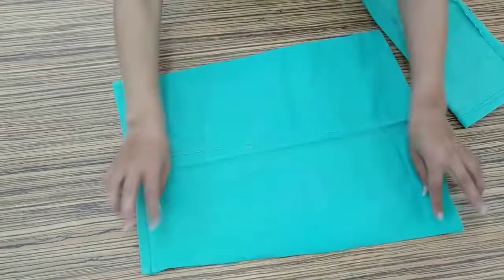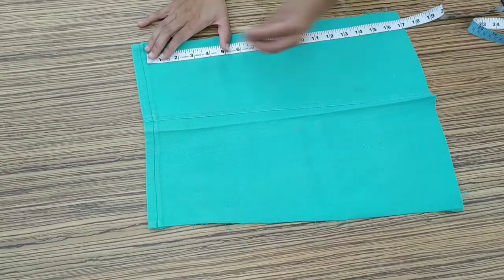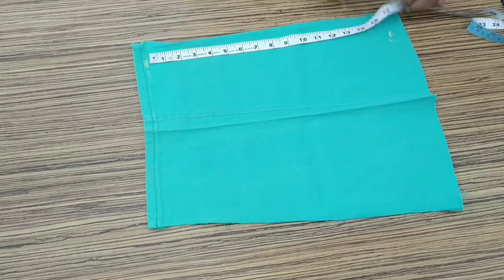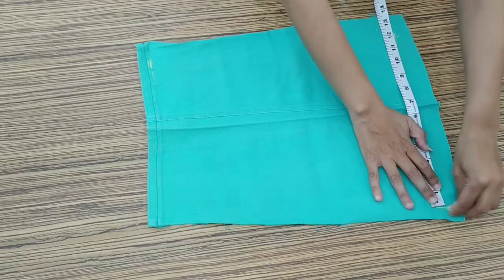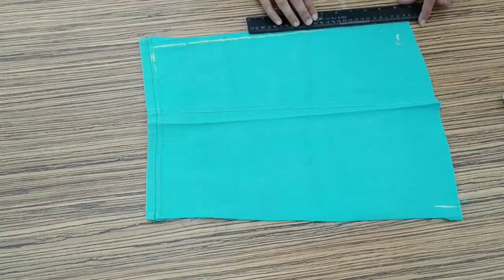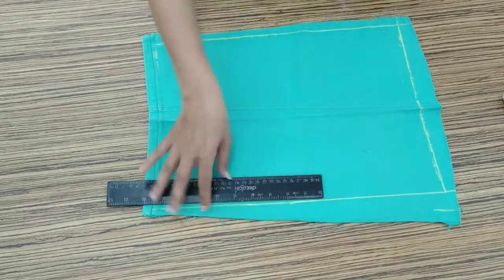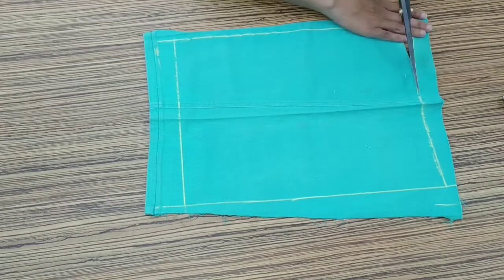After opening both bottoms, we will give it a proper rectangular shape. We will mark it 16 inches long and 12 inches wide, marking it in a square shape. After we mark it in a square shape, we will cut it.